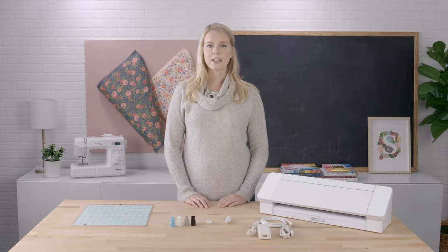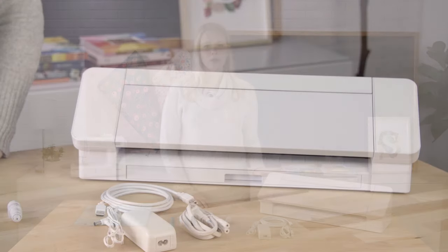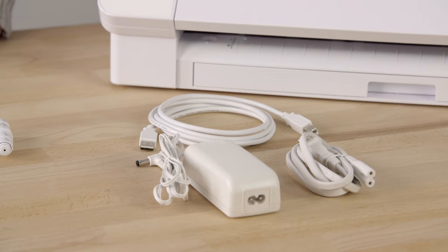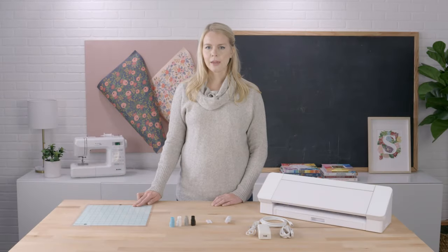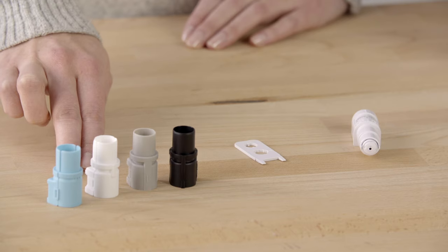To get started, let's go through the unboxing process. The Cameo 4 includes the following items in the box: the Cameo 4 machine, a power cord and adapter, a USB cord, an auto blade, a cutting mat, a multi-purpose tool used for adjusting the blade or removing the Bluetooth device from your machine, and a set of tool adapters that can hold older blade styles in the Cameo 4.